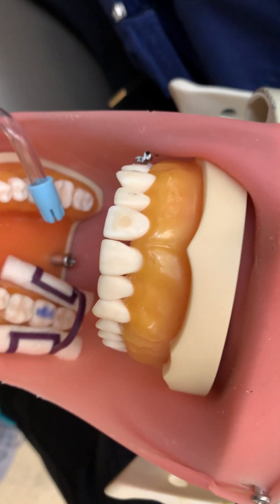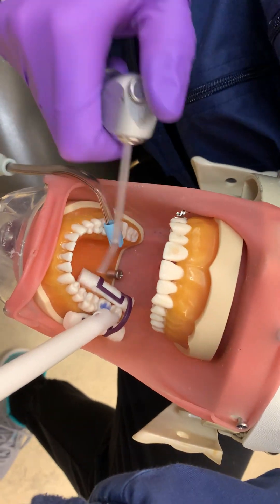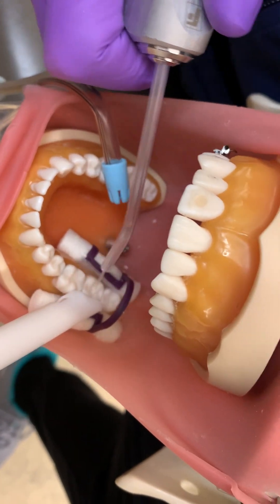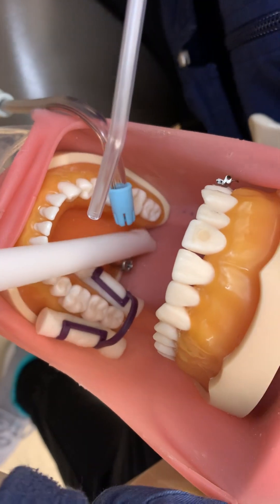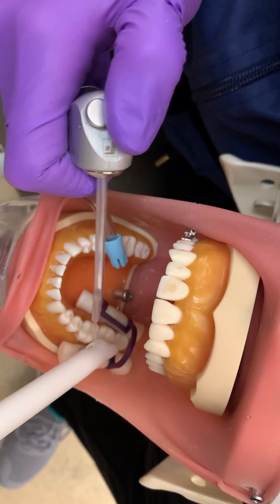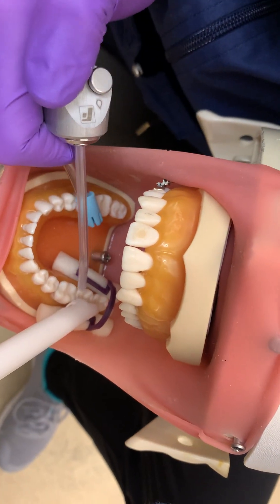She is then going to use her high-volume evacuator to rinse the area. You don't want etch getting on the client's tissues, on her tongue, or teeth. She has her suction tip very close to the area of all of her teeth.